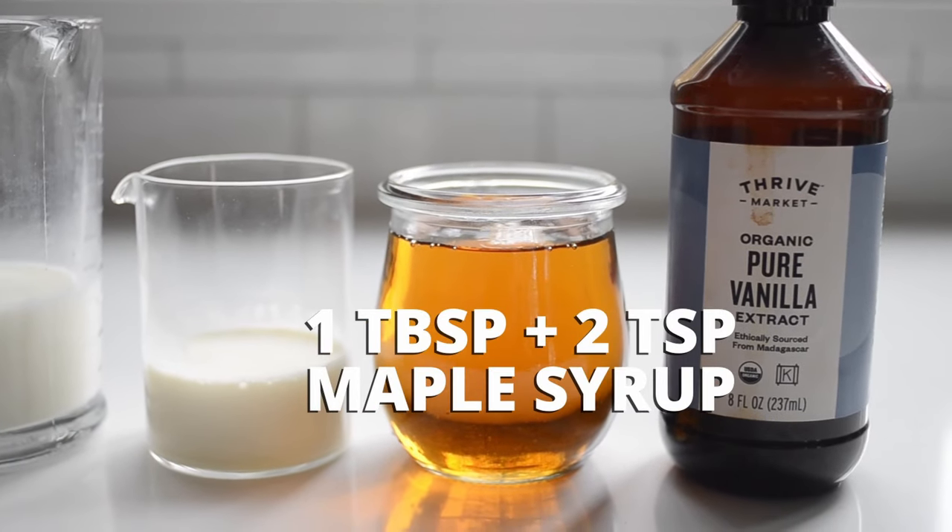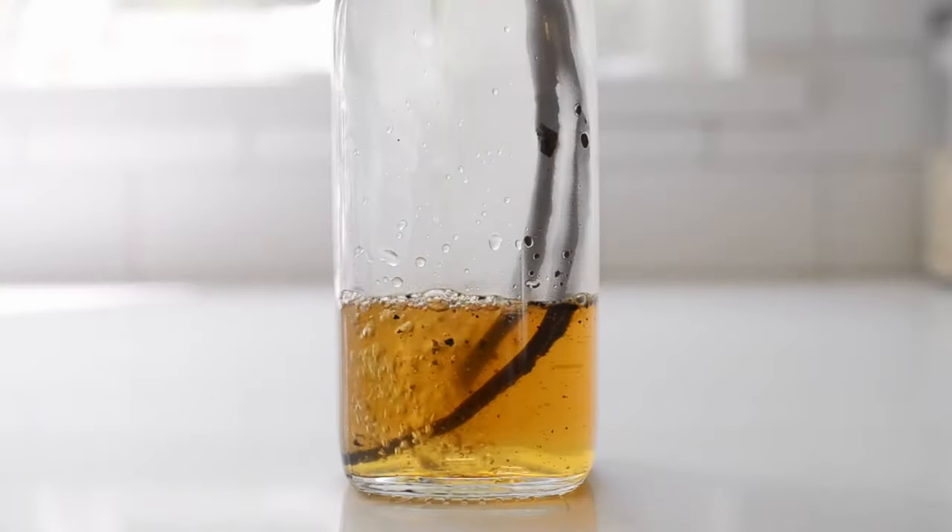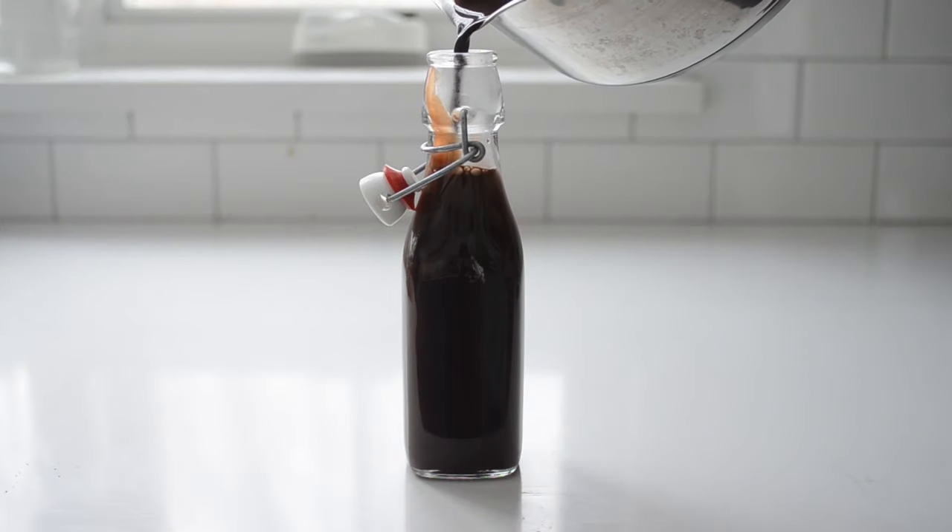One tablespoon plus two teaspoons of pure maple syrup. I usually have maple syrup on hand so this is the perfect sweetener for me. But if you prefer, you could use vanilla syrup instead, or chocolate syrup for a mocha flavor. You could also add a tablespoon of cocoa powder if you want that mocha flavor and don't have chocolate syrup — just make sure to taste the drink as it might need some extra sweetener with the added bitterness. Or you could use caramel syrup for a recreation of the Starbucks caramel frappuccino.